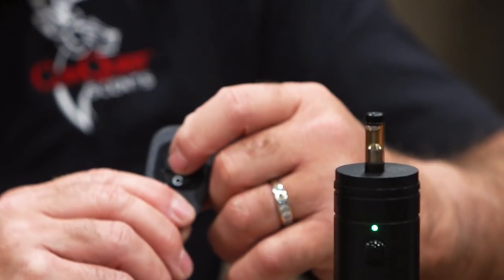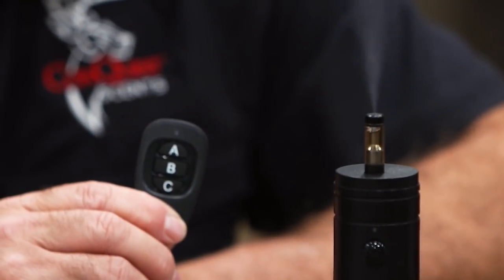If I want it to go off sooner than that, I can simply just push A again. Every time I push A or B, it will emit scent. But if I push B, it will go off every one minute, so it's a third faster — you're getting more scent in the air more often.